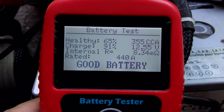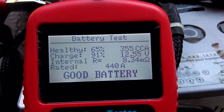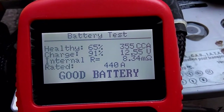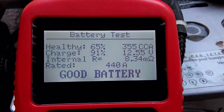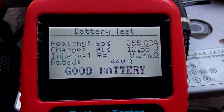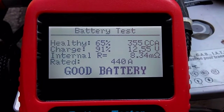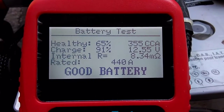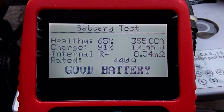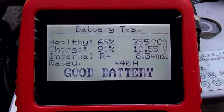This shows 65%, 355 CCA, and charge is 91%. The battery is rated 440 CCA, calculated based on 55 amp hours. The test result of 335 CCA is the actual measured value.